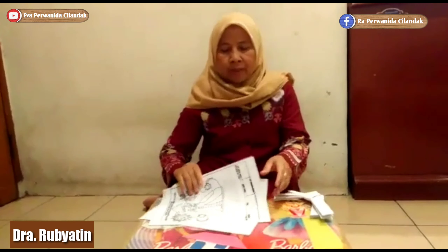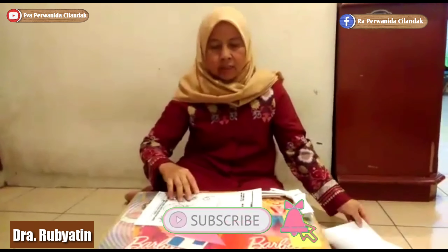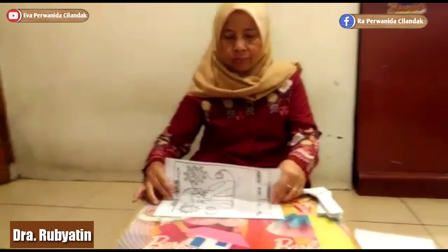Oke, kita mulai dengan baca bismillahnya. Bismillahirrahmanirrahim. Yuk kita mulai ya. Kita ambil kertas HPS-nya. Pertama, kita lipat dua.